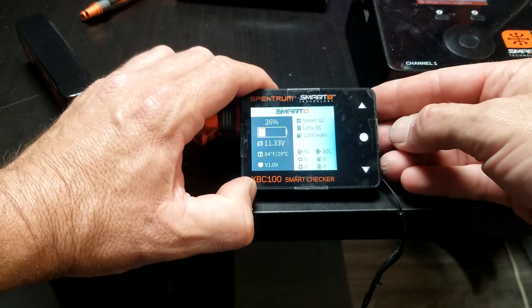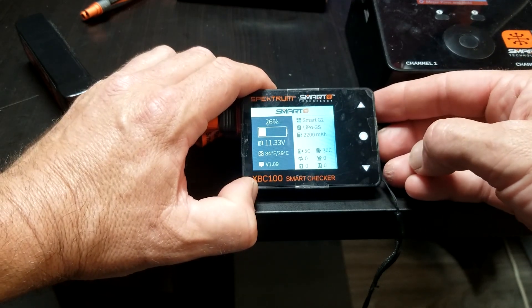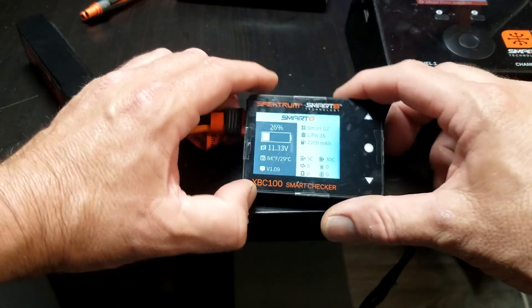Let's see what the battery info is right there. Maximum 5C, which would be 11 amps — I think we thought that's what it was. Yeah, all right, back in the charger we go.